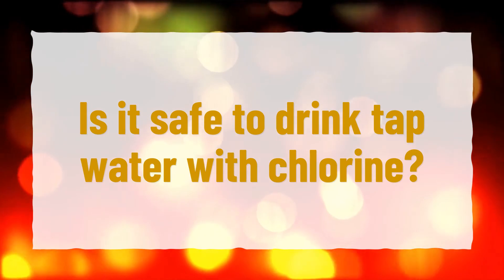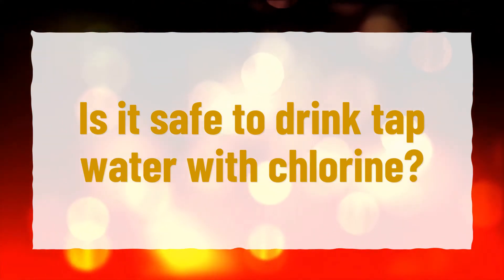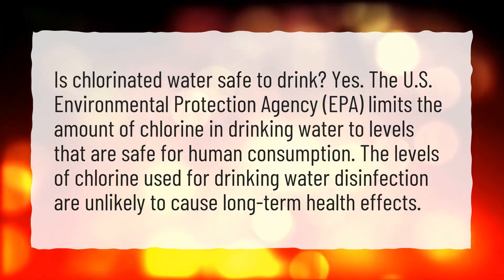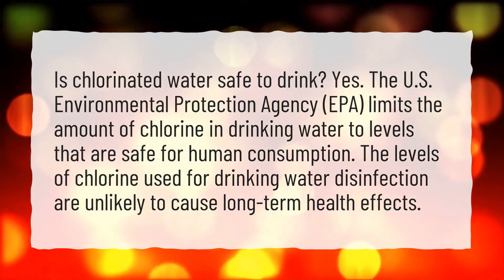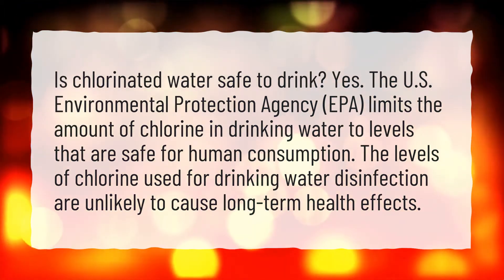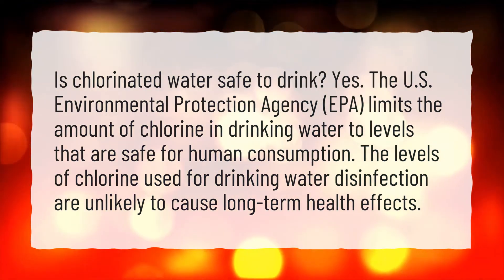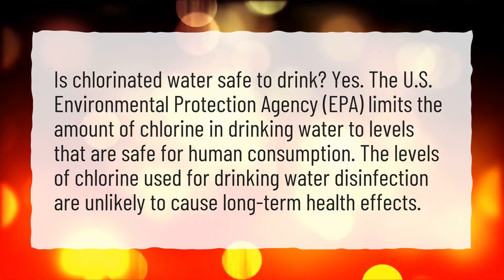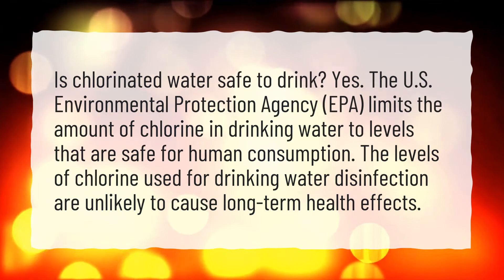Is it safe to drink tap water with chlorine? Is chlorinated water safe to drink? Yes. The U.S. Environmental Protection Agency (EPA) limits the amount of chlorine in drinking water to levels that are safe for human consumption. The levels of chlorine used for drinking water disinfection are unlikely to cause long-term health effects.